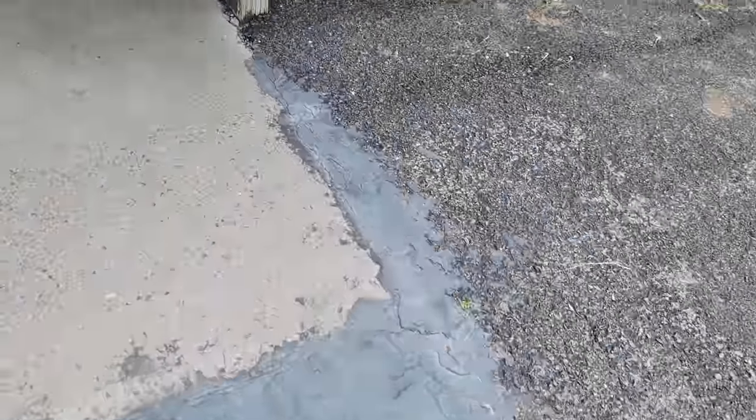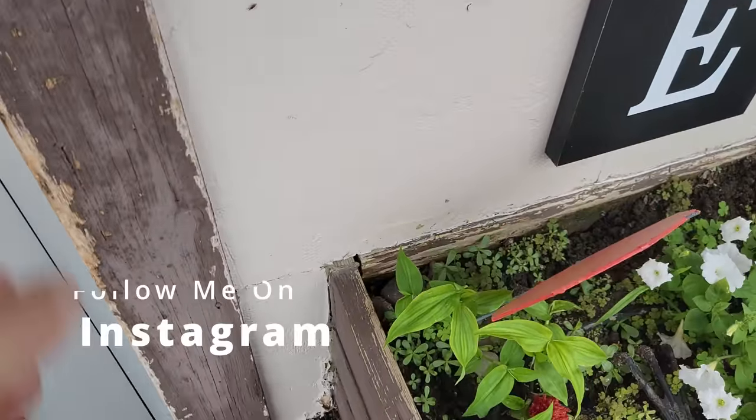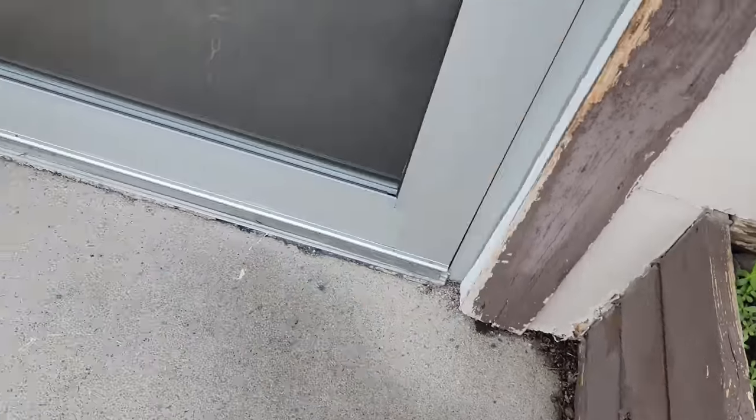Alright guys, let's go in here and see if we can figure out what's going on with this cooler. It's not working right. It is Sunday, overtime call, and they've got a cooler not at temperature.